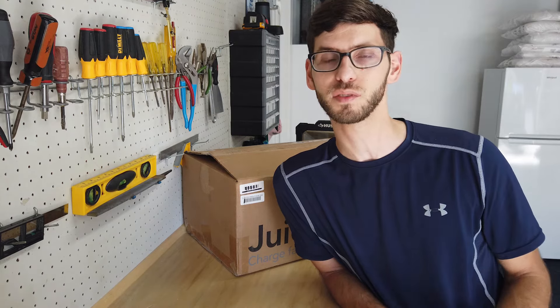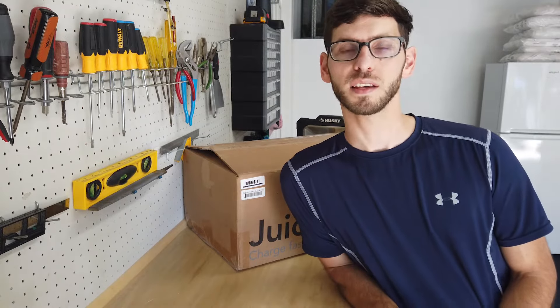The product is available on Amazon so you can order it and have it delivered to your door in two days. The biggest pro is the ability to charge any electric vehicle no matter the make, model, or year. With the J1772 plug and the adapter for Tesla, you can charge the entire range of electric vehicles.